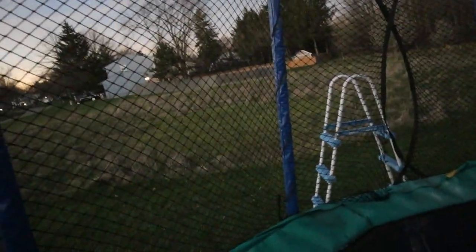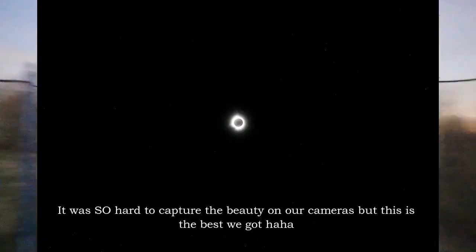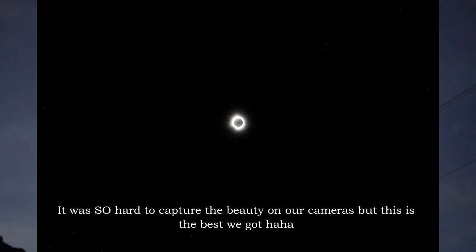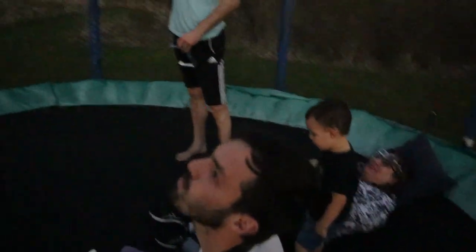Oh my gosh! No way! Whoa! Jesse, let's see if you can get that — I can see everybody in there. Isn't that cool, Elliot? It's just covered in the sun. Completely covered by the moon now. That's so awesome and it's so dark. That is a whole new level of experience that you don't get with a partial eclipse.